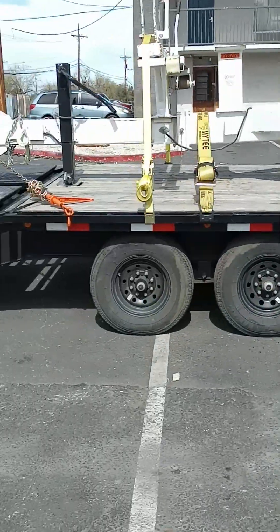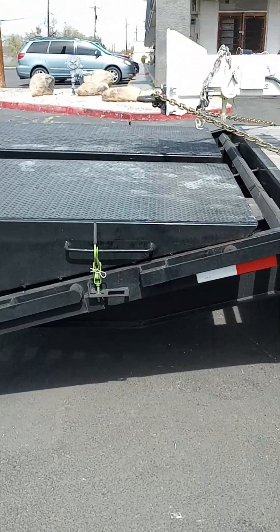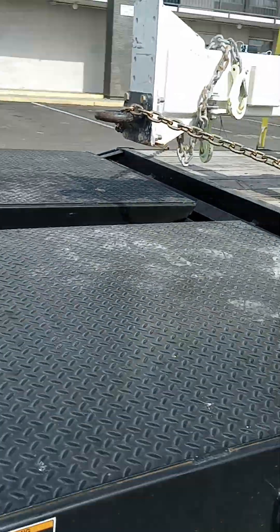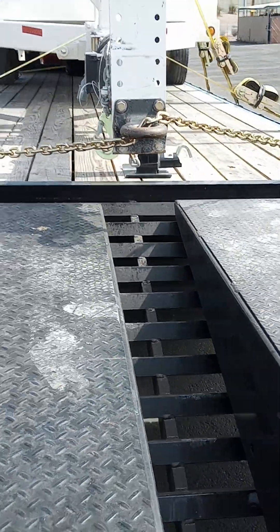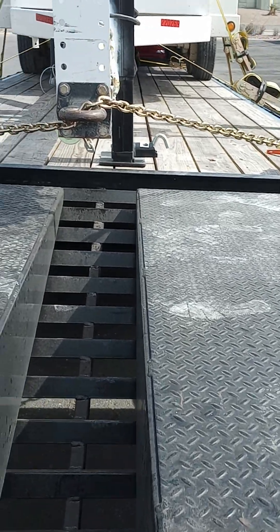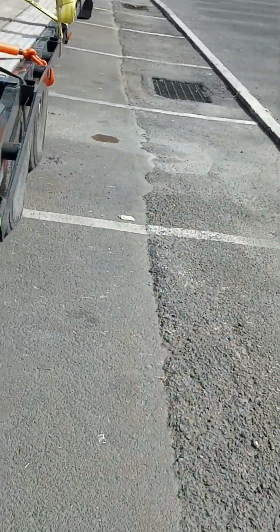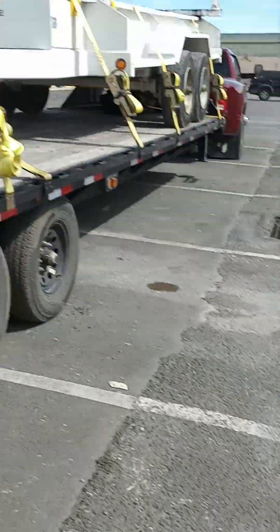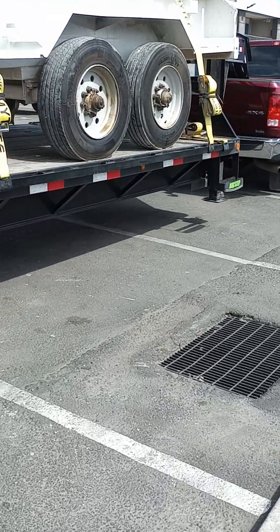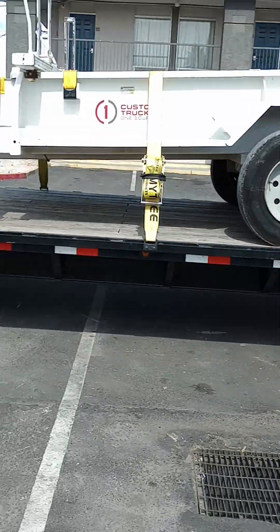This trailer weighed 6,500 pounds and it was 26 feet long, and as you can see it made it — so don't worry. The panel is right in the middle so the mega ramps can fall down and they can drive it off. I dropped the ramps and they grabbed the forklift, hooked it, and they backed it on. It was real simple.